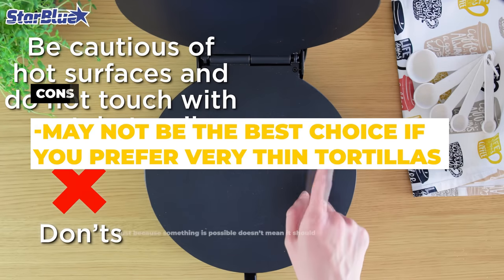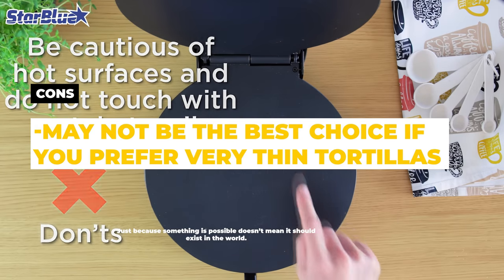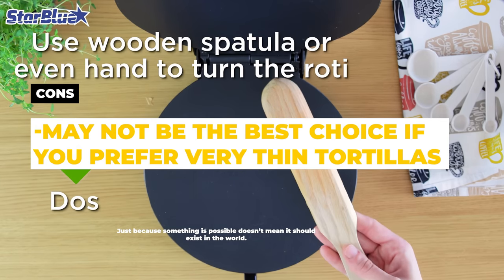The cons are that because of the design, this is another option that may not be the best choice if you prefer very thin tortillas.